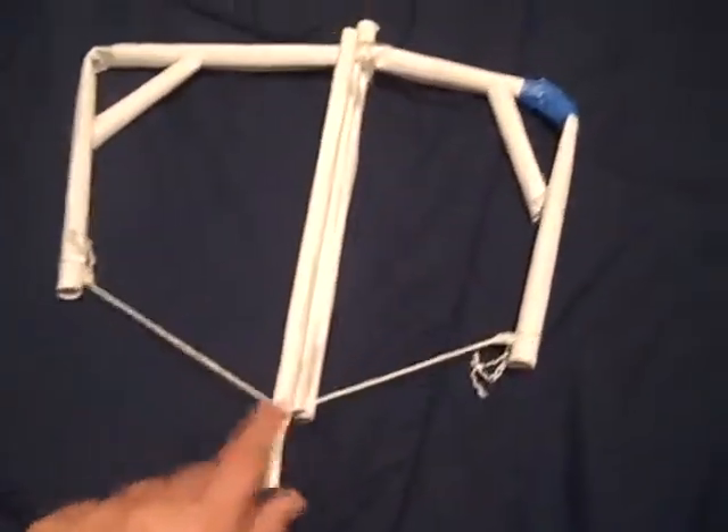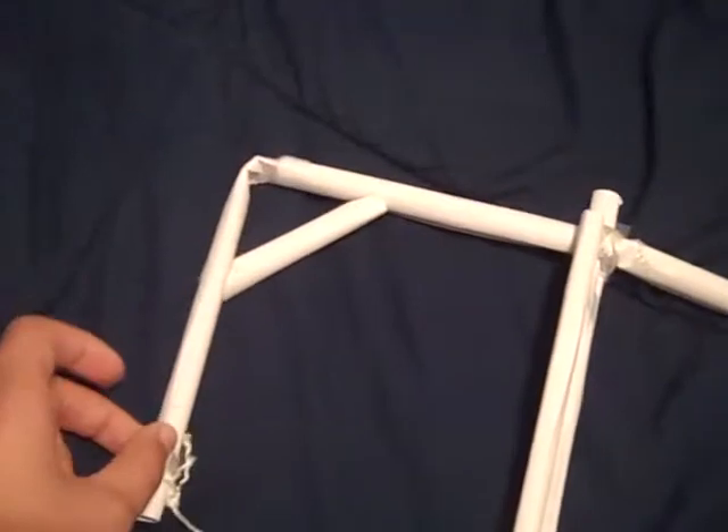Let's see, I pull it back. I need to get popsicle sticks, put them in here on the sides, make them more sturdy.